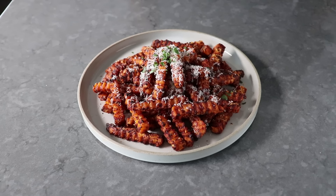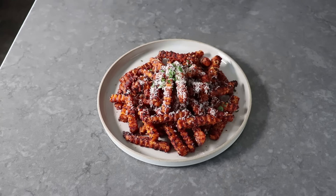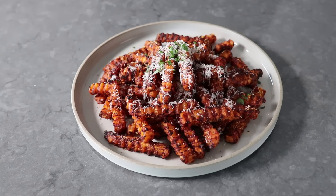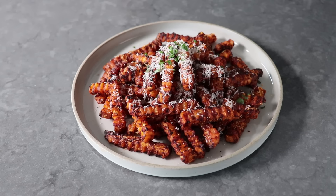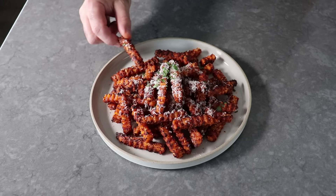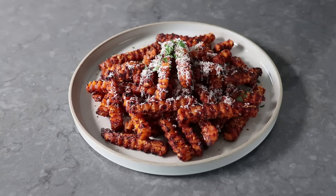You'll often hear chefs describe something as being one note — you pop something in your mouth and it has a flavor, but it just stays right there. Well, these fries are the complete opposite of that. When you take a bite, the first thing you get is that intense savoriness, that deep umami flavor from the caramelized tomato and cheese. Then almost immediately after, you get those sweet and sour elements, followed by the heat from those chili flakes and cayenne, which starts off slow but builds and builds until you almost think it's too hot — but it's not. And you go back for another bite, followed by 20 to 30 more bites. Make a lot of these.